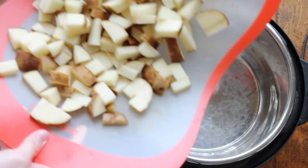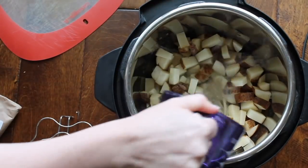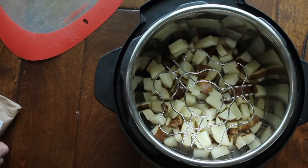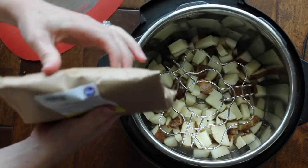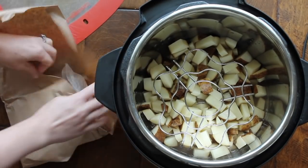I'm first going to start by putting three or four chopped potatoes into my Instant Pot, and then add one cup of water right on top. Now this little trivet thing came with my Instant Pot, so I'll put my salmon right on top of it. If you don't have one of those, you could put a piece of foil down and put your salmon on top of the foil.